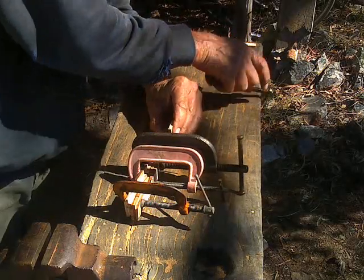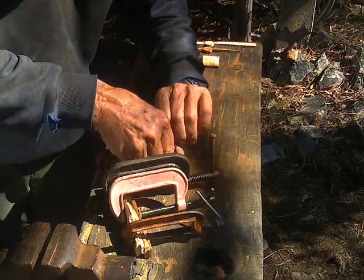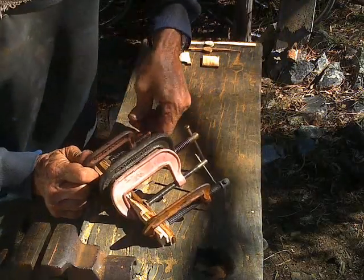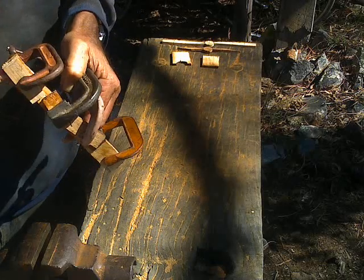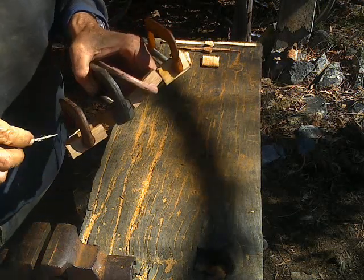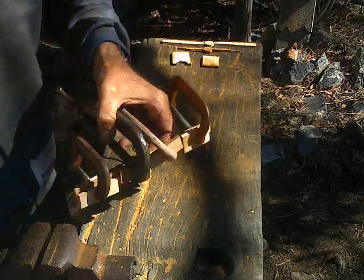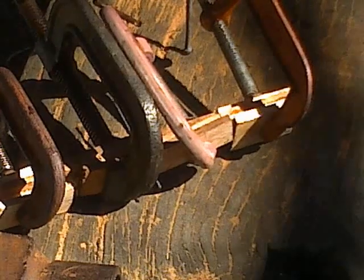While the glue is still wet, crank up the compression to force the glue into the wood. Run the end of a fingertip in there to try and get the excess glue out of the corner, because otherwise you've just got a mess. That's all going off now, so the next trick is to go and have a cup of coffee.